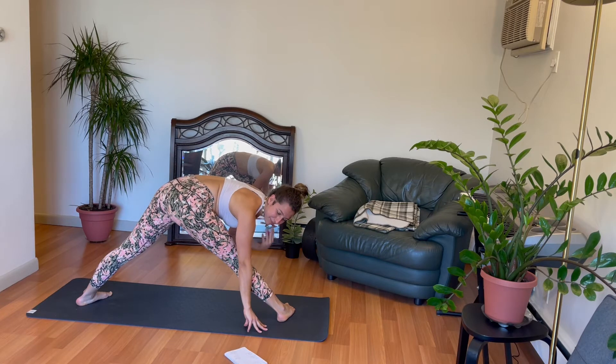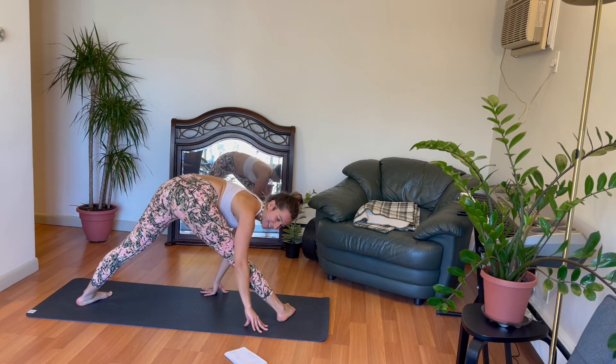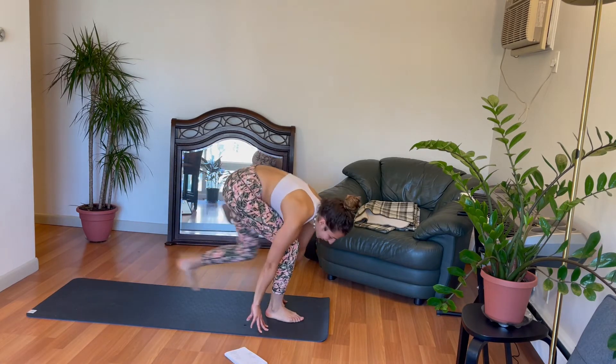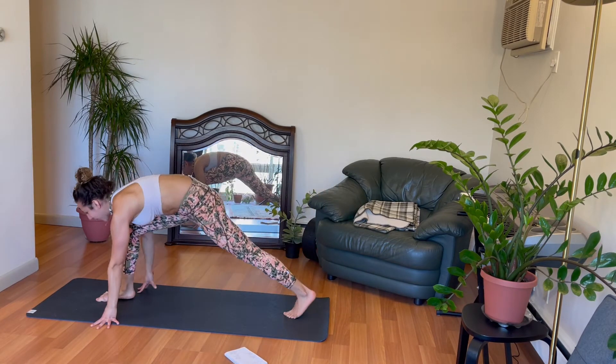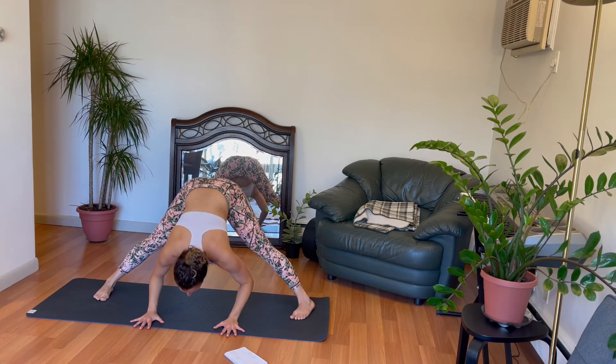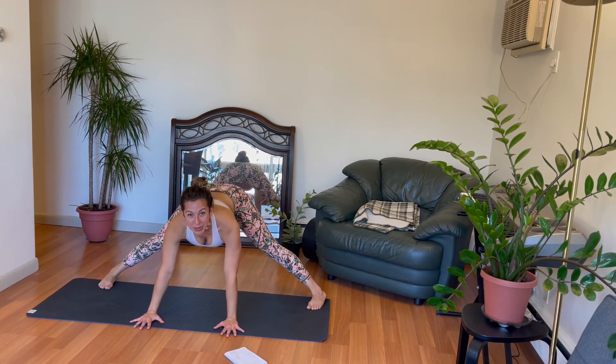From this position, forward fold your way to wide legged forward fold with your hands still bound. And exhale. Leaving your necklace off to the side.